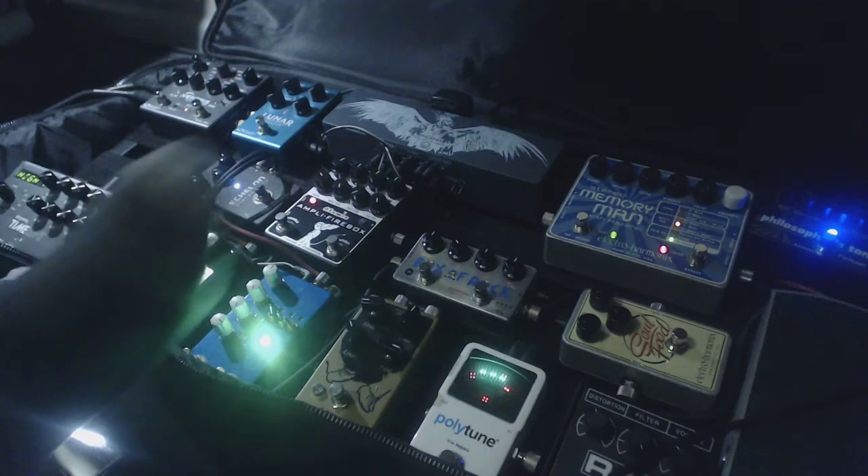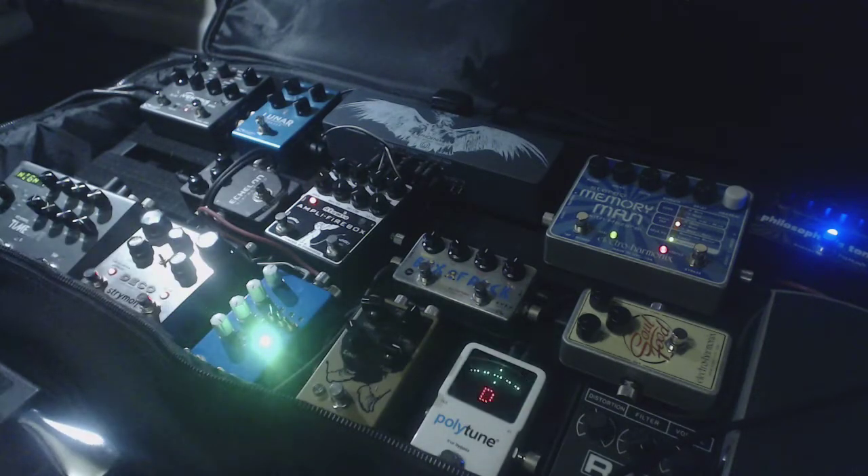There we go. Then into the Tomlon. Then into the Lunar Phaser. I kind of don't like the Lunar Phaser so late in the chain — I thought it was going to be great, but without it going through the cab sim it just kind of washes everything out a little bit too much.